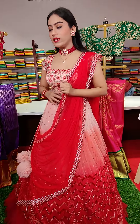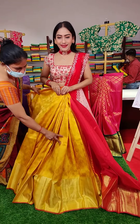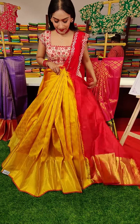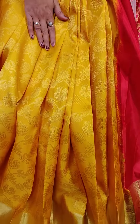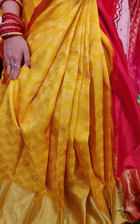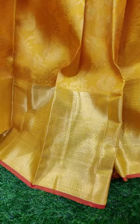You can see this lovely color combination — pure Kanchipattu lehenga. Here goes the next one in yellow color. We have floral motifs and deers all over the lehenga with golden zari work. You can see peacocks and flowers. And there is a pink colored edge with golden zari border.